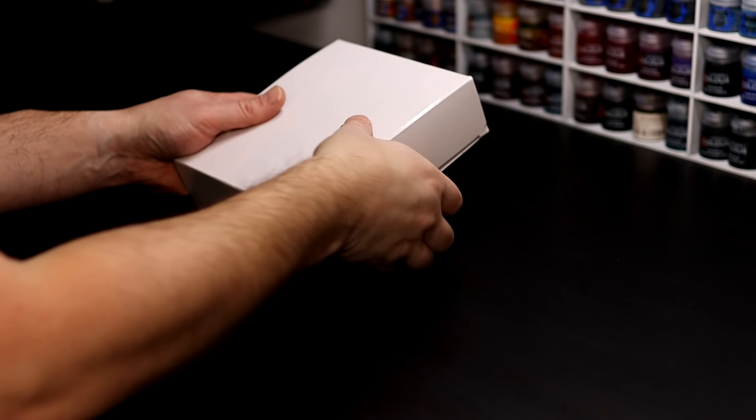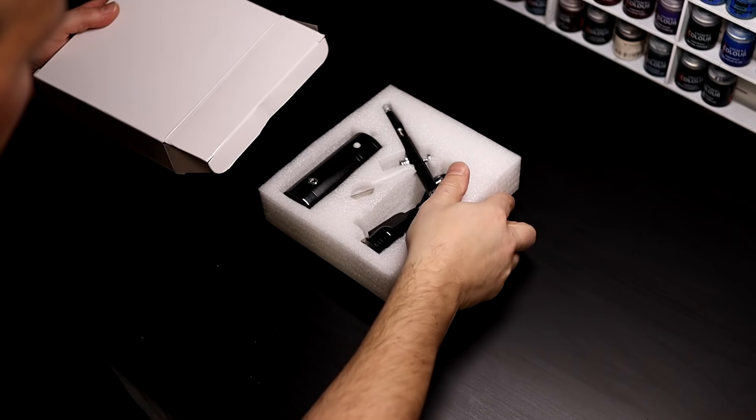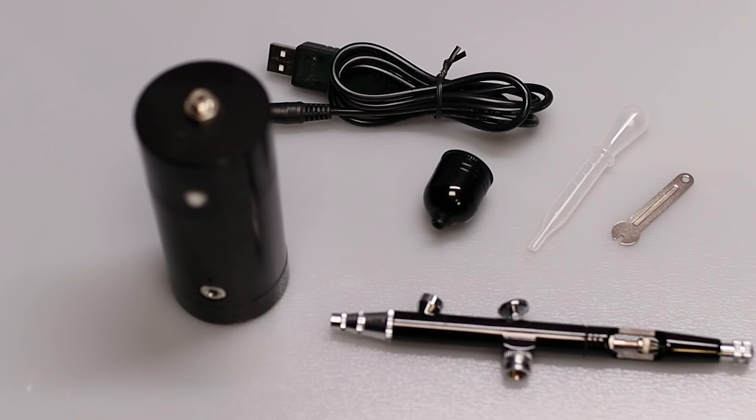This one cost me £30, the same price as the other one I reviewed, so with very low expectations, I opened it up to find a rechargeable compressor, the airbrush with removable cup, a charging cable, a small pipette, and a small wrench to remove the nozzle.